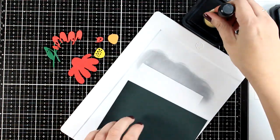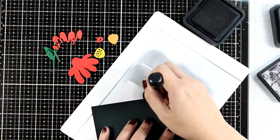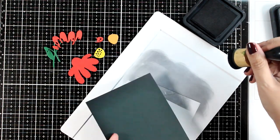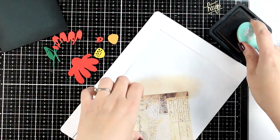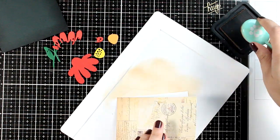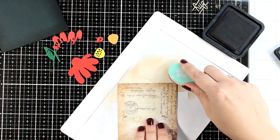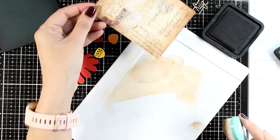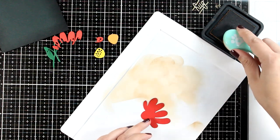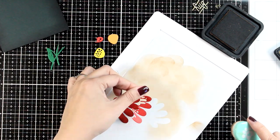I did create my card base out of dark green cardstock. I absolutely love how colors look really bright when you place them on top of a dark base. I'm inking up the edges with black soot to give a more dramatic look, and also inking up the edges of a scrap piece of paper from an old collection that has that vintage look and feel - you can use a book page for that as well. I inked up the edges using Vintage Photo.